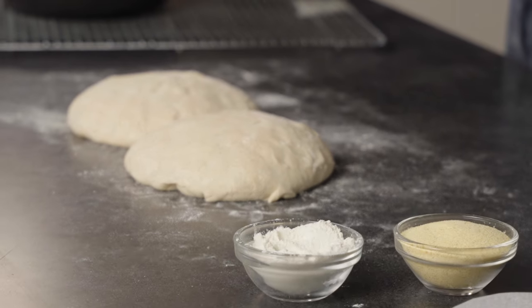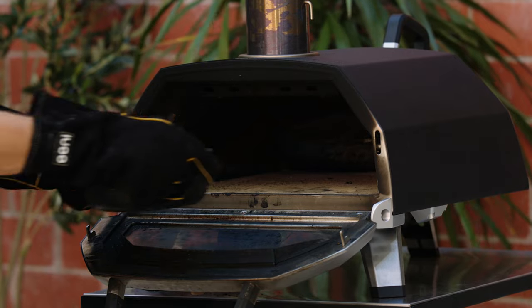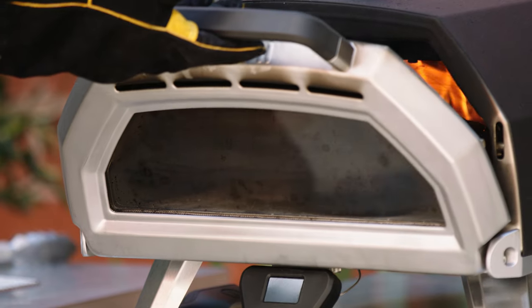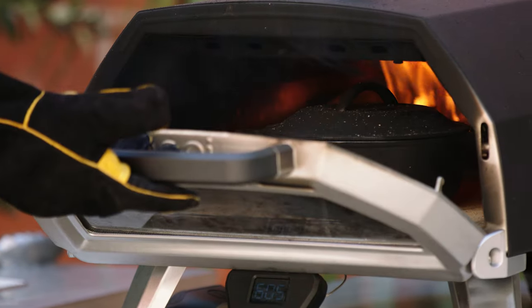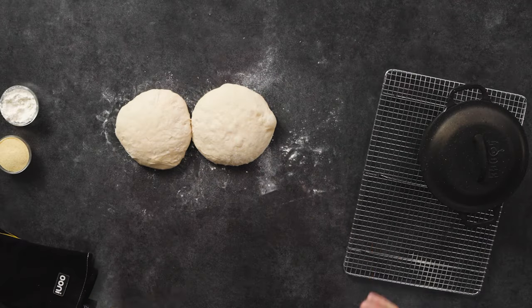Our dough has been proofing for about an hour and 45 minutes, and our Karo 16 is preheated to about 550 to 600 degrees. We're going to take our Dutch oven and put it in the oven for about 15 to 20 minutes to preheat it. That's going to create a really steamy environment for the dough to get maximum rise when it goes in. When you touch your dough, what you're looking for is a light, pillowy feel — that's going to give you a nice relaxed crust and really soft, creamy bread.